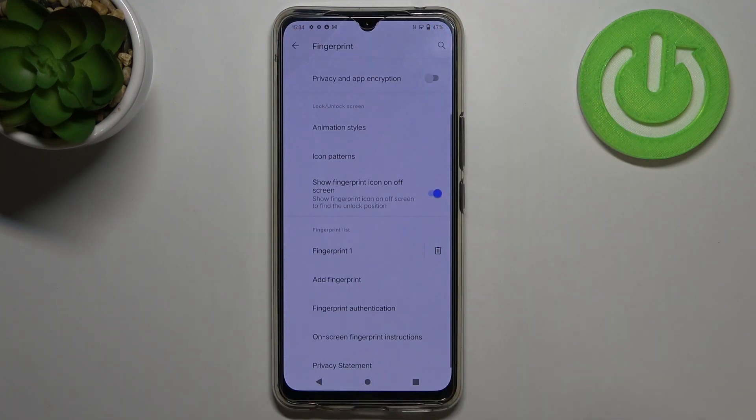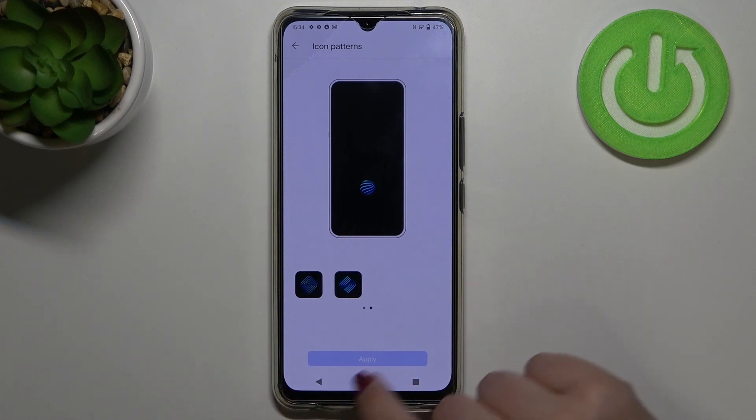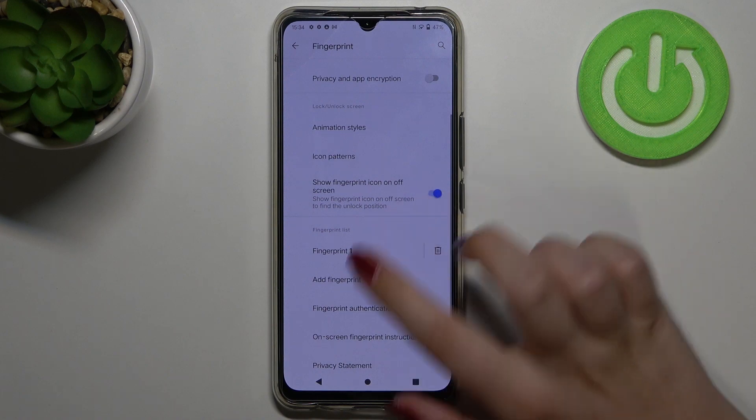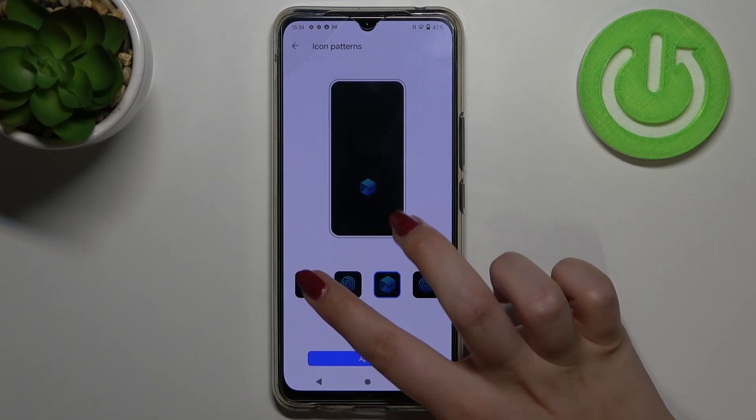You will notice that the animation has been changed. The same situation applies to icon patterns — as you can see, we've got plenty of options again. I'll leave this one, but it works the same way as animation styles: just tap on it and tap Apply if you want to change it.